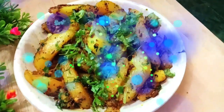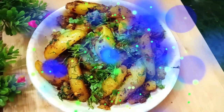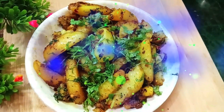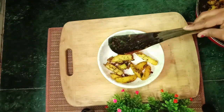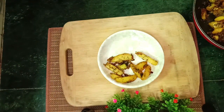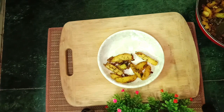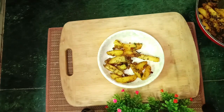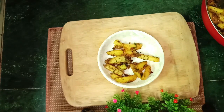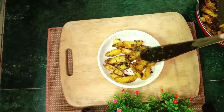Thank you for joining us. If you want to make this recipe, this video will be helpful for you. If you want to make this recipe for your children, you can make this recipe for your children. This recipe is very tasty and delicious.